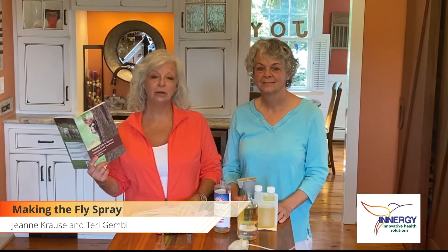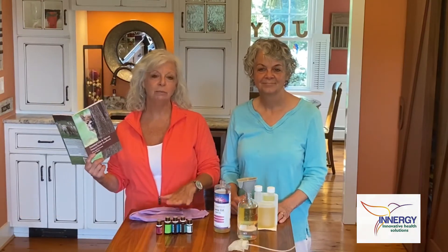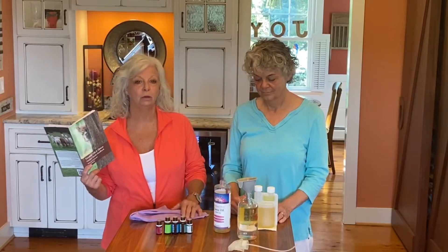Hi everyone, Jeannie Cross here and my sister Terri Grimby, and we're here today to show you how simple it is to make a fly and bug spray for your animals in your barn.